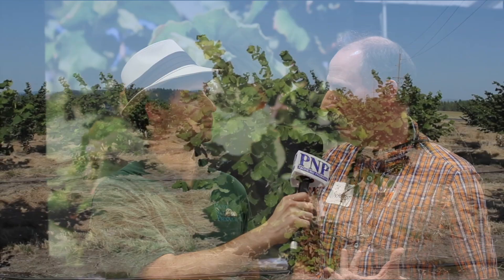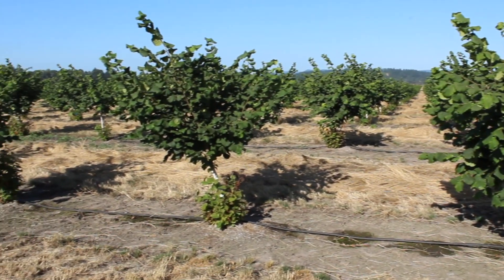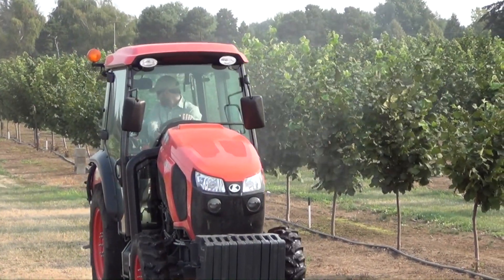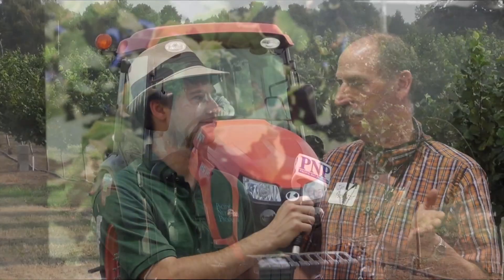Drainage will help — improving drainage, putting tiling in if you have poorly drained soils. Phosphorous acid-based materials are effective as well. You have to be careful: it's not the fertilizer, it's the fungicide. The fungicide doesn't give you fertility, and the fertility doesn't give you fungicidal action. The phosphorous acid is systemic in the plants and is effective against Phytophthora root rot.